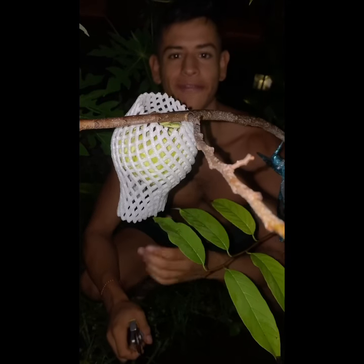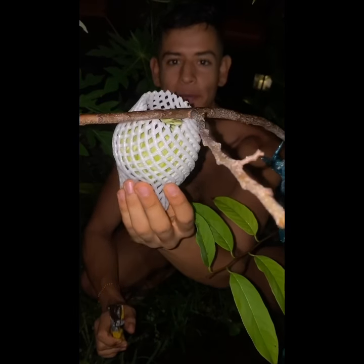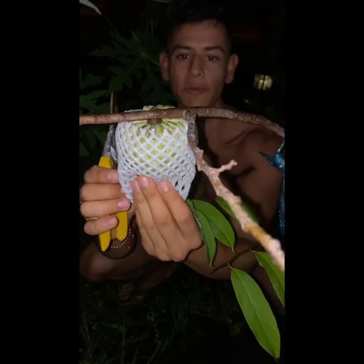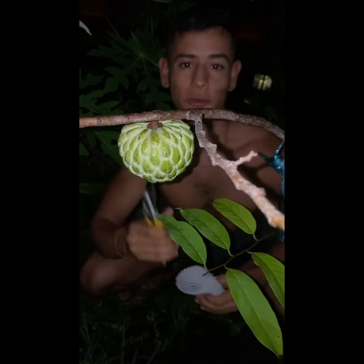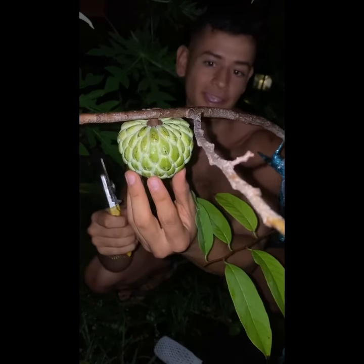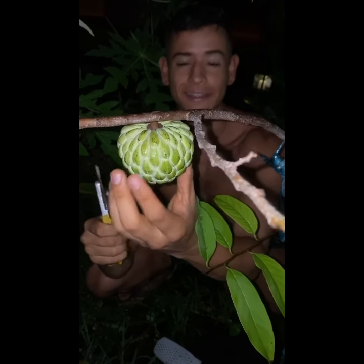Hello everyone, this is Harley from GardenFL. Tonight we're going to be harvesting a lesser Thai sugar apple. This sugar apple was hand pollinated by me and it was actually the only one that I left on this young tree growing. So it's fairly big for the tree being so young and it's actually the right time to harvest it. So let's harvest it.